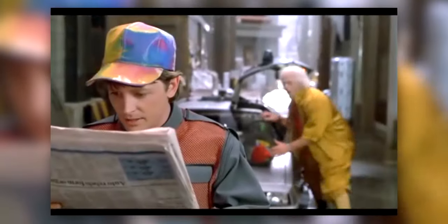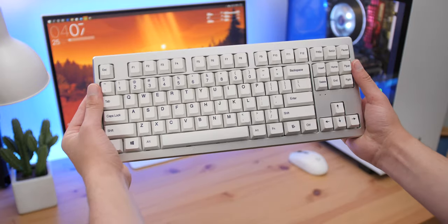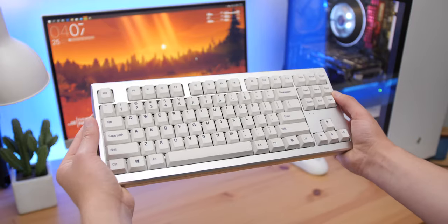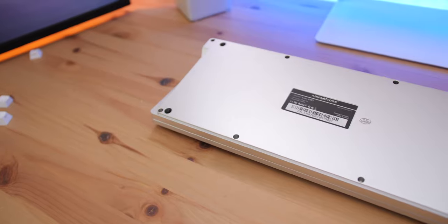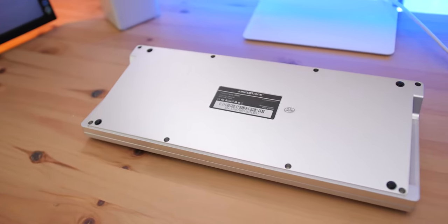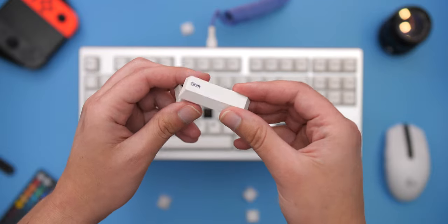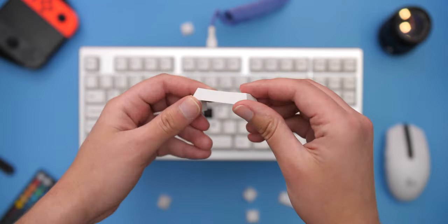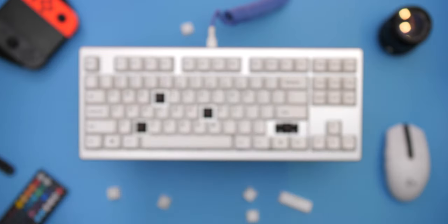The first thing I noticed about this keyboard was the weight — this thing is heavy. It comes in at around 6.8 pounds, which compared to my ANN Pro 2 is about five times heavier. It's completely housed out of CNC'd aluminum, and it includes PBT keycaps with dye sublimation legends printed on.